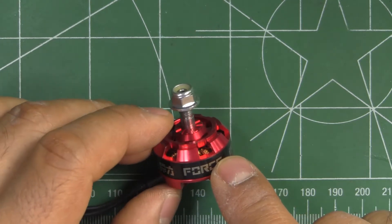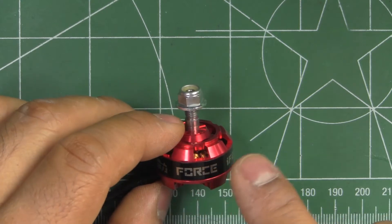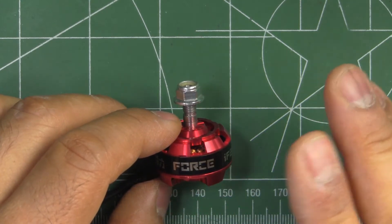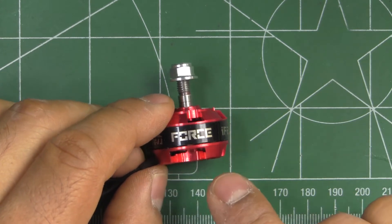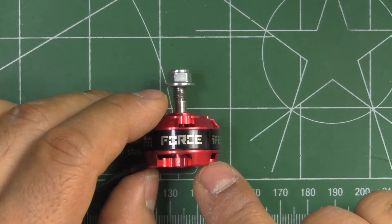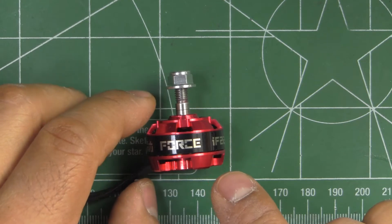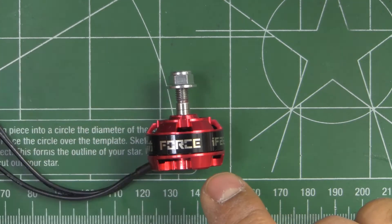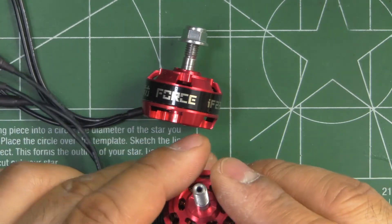I'd say this motor is falling in the mid-budget region. It does have a lot of the new features that most modern motors have, so they've included a lot of the good features.